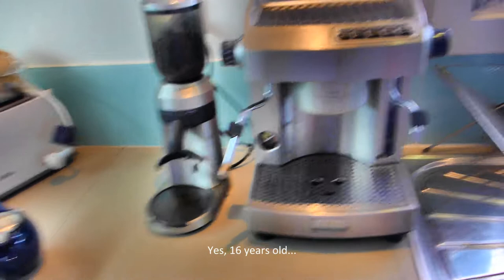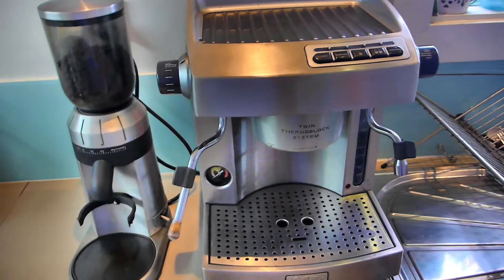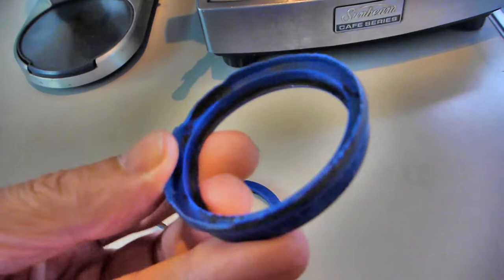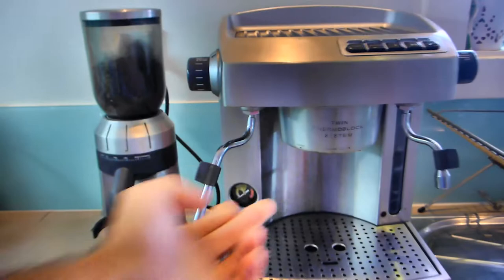The group head collar has been replaced and I've replaced the seal a couple of times. This seal failed very spectacularly the other day — it's now in a couple of pieces, you can see it's badly torn. I couldn't find an instructional on how to actually fit them, so I'm going to show you how I've done it.